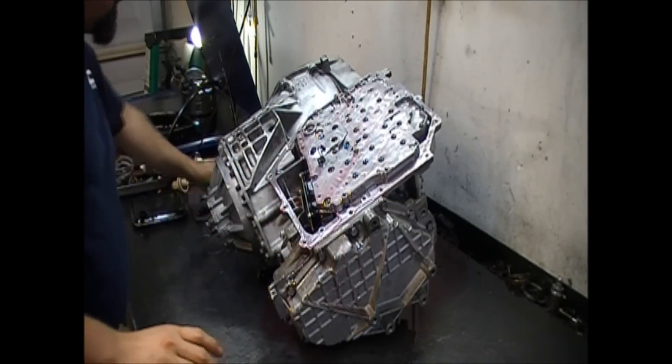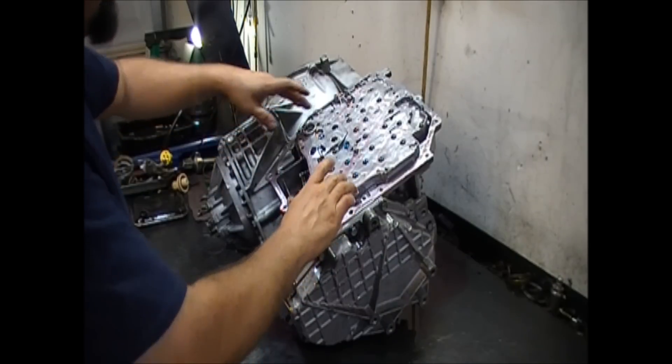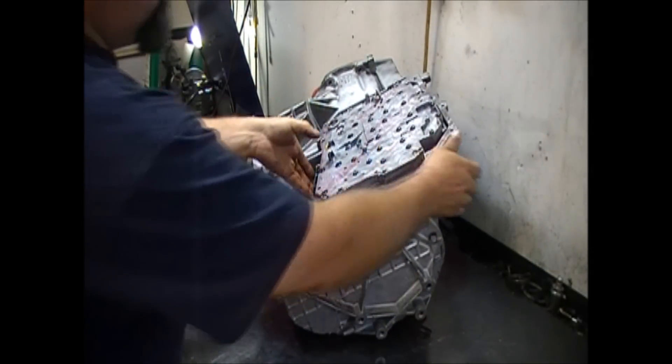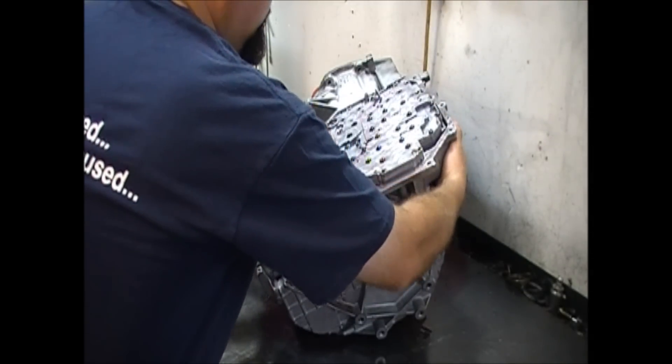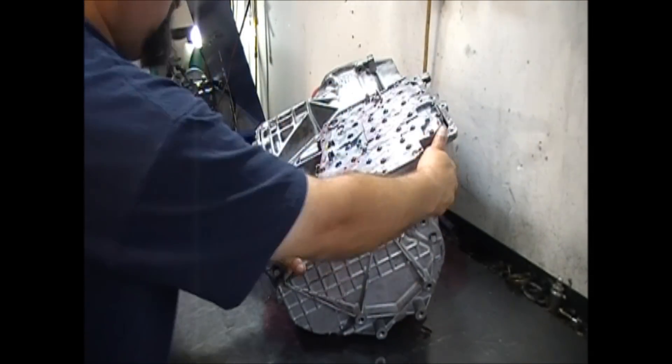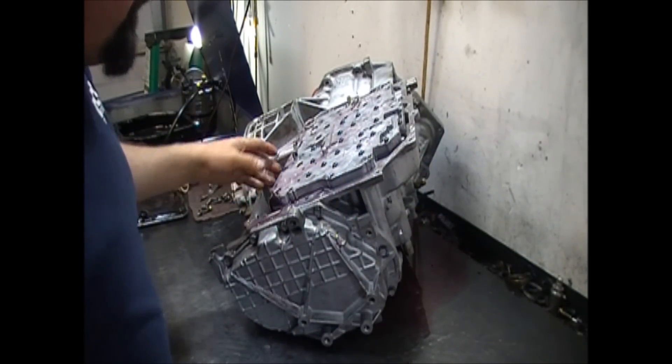We have all our valve body bolts — they're all 10mm head bolts, so you use a 10mm socket. Now we're going to go ahead and lift the valve body up and pry it a little bit.